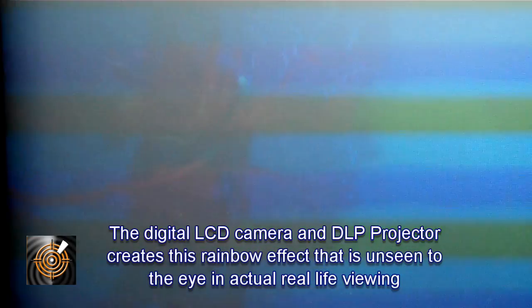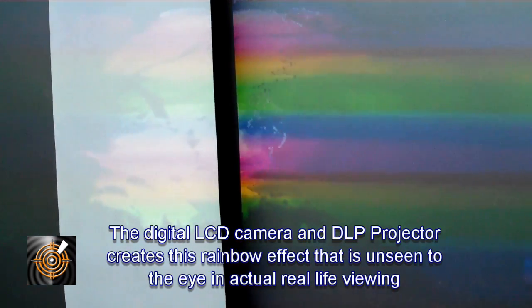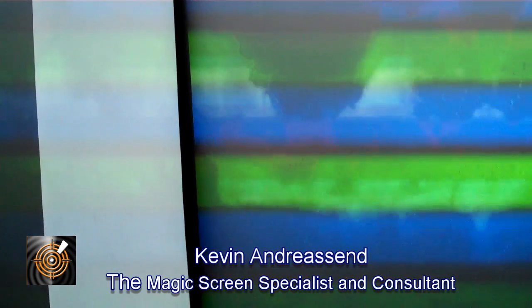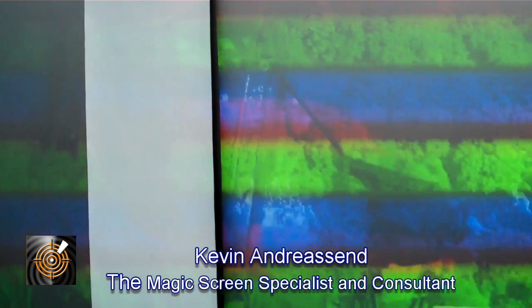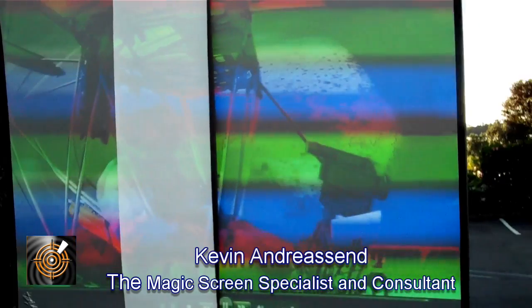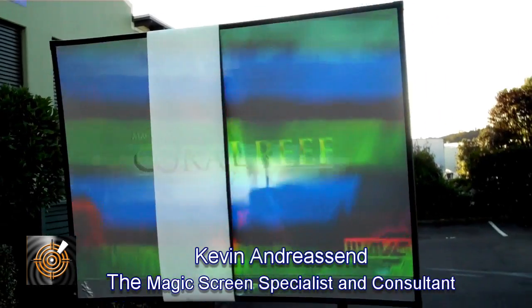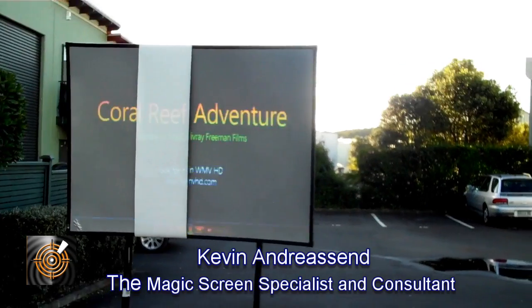We're looking at a pretty dark picture so you won't see a lot. You can see the colour banding — I've inserted some photographs to give you a more natural view. The colour banding is a conflict between this camera, which is a Flip cam, and the Optima projector colour wheel. To the human eye you cannot see those colour bandings.